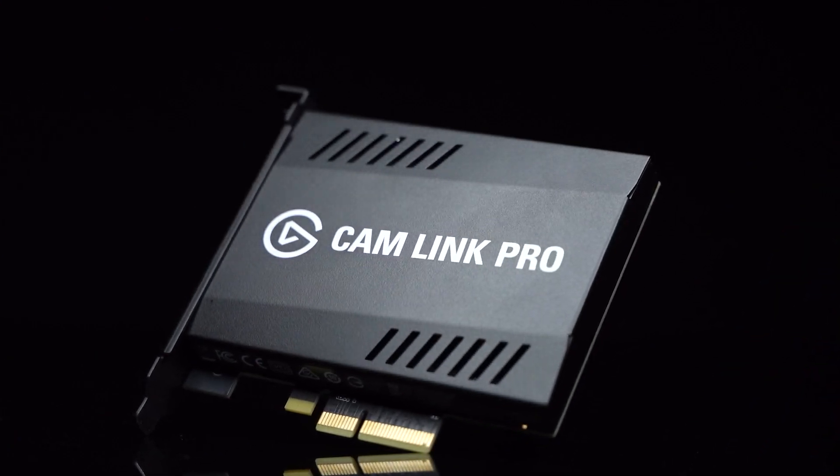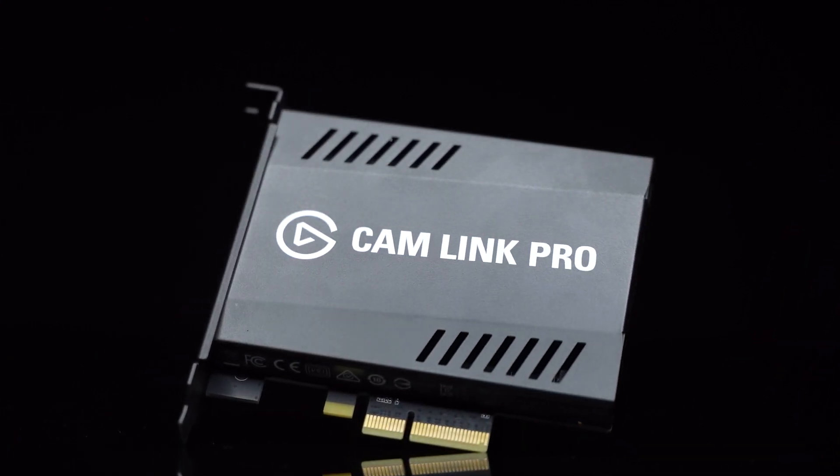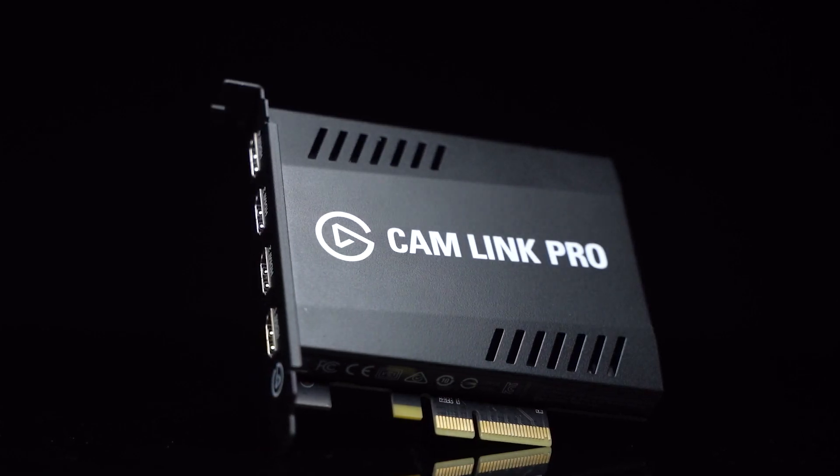Hi, I'm Staggy from Elgato, and this is Cam Link Pro. Cam Link Pro is the latest capture card to join Elgato's line of products, and to join the Cam Link family.